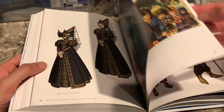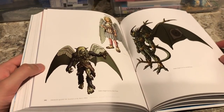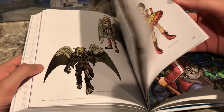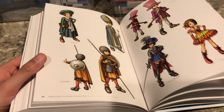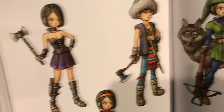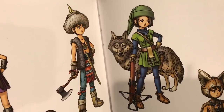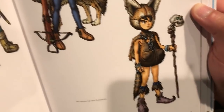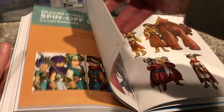Next we have Dragon Quest 9 art, and there's not much new here because Dragon Quest 9 came out when the internet was already big, so most of this art is already online. However, there is some cut content on display — unused costumes and character classes not in the final game. One outfit looks kind of like the main protagonist of Dragon Quest 7, and another has animal ears and looks like a shaman or wolf type — kind of weird, but it would have been cool if it had made it in.